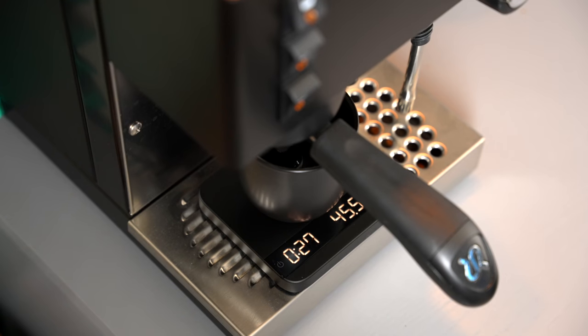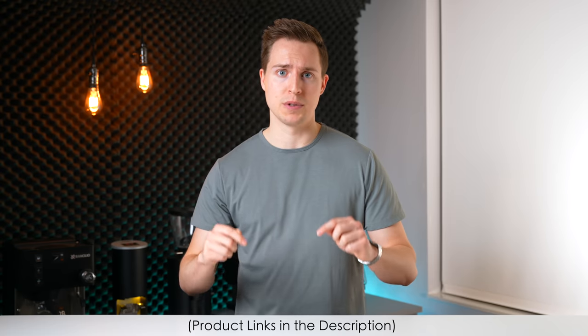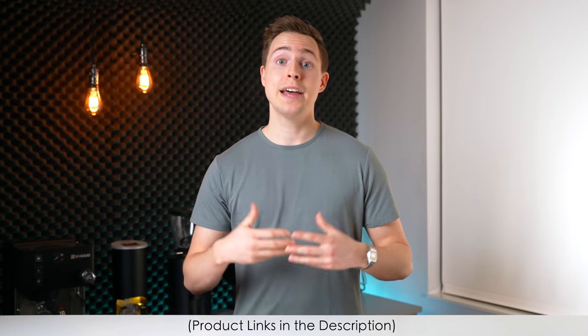My recommendation is to pick up a scale with an espresso mode and simply glance at the time as the shot finishes, giving yourself a pat on the back if it came close to your dialed-in number, or taking a mental note if it was slightly far off. I'll leave a few scales that I recommend down in the description below that all have this type of espresso mode. At the best of times, timing is an approximate indicator of shot quality that must be used in conjunction with tasting and tweaking.